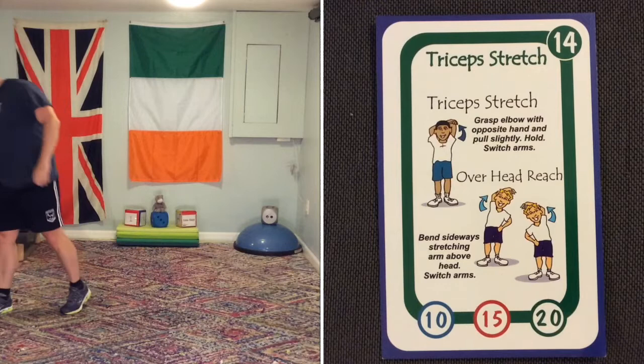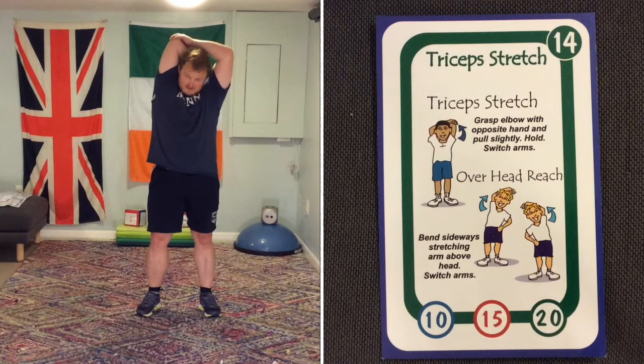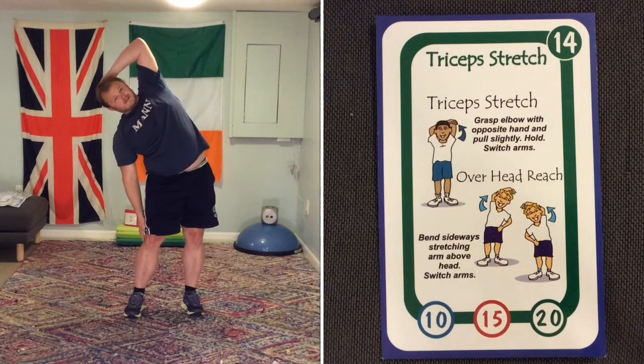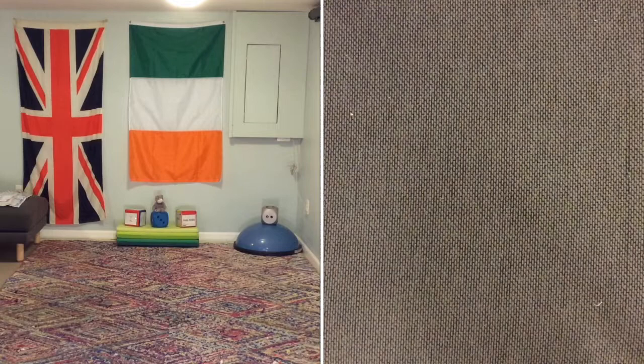Tricep stretch or overhead stretch — this one is a stretch. A tricep stretch is arm over the back, pulling down. You should feel it on the back of the upper arm. The overhead stretch is nice and easy — you're relaxed and moving over. Don't push your head as you do that, just relax your arm over.